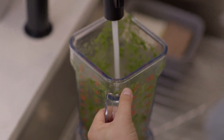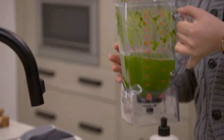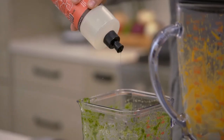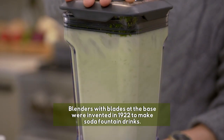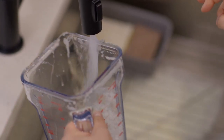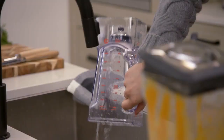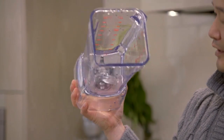Take the hottest possible water, fill it about halfway up. Just take a few drops of dish soap, put the lid on tight, and turn it on — just for about 15 seconds. Then all you have to do is rinse it out. Just like that, we've got a clean blender.